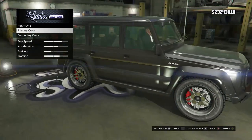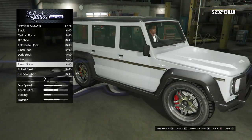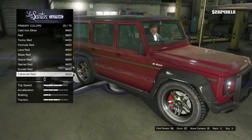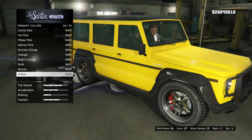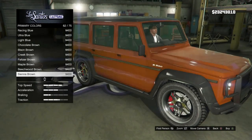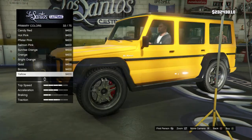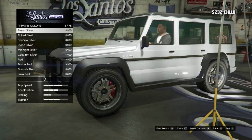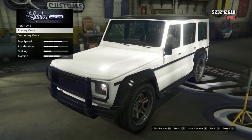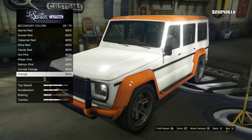Now comes the fun part — the color. Let's skim through some classic colors to get an idea of what route we want to go. I love white on these trucks. Red always looks sick as well. Matte black kind of looks like every other G-Wagon so let's see if we can spice things up a little. I'm not sure about the bright orange. The gold creamy color looks kind of cool, but honestly I have to stick with that white — it just looks so good on this thing.